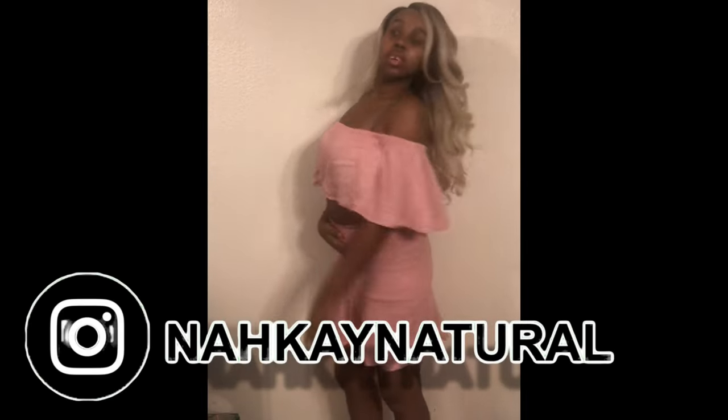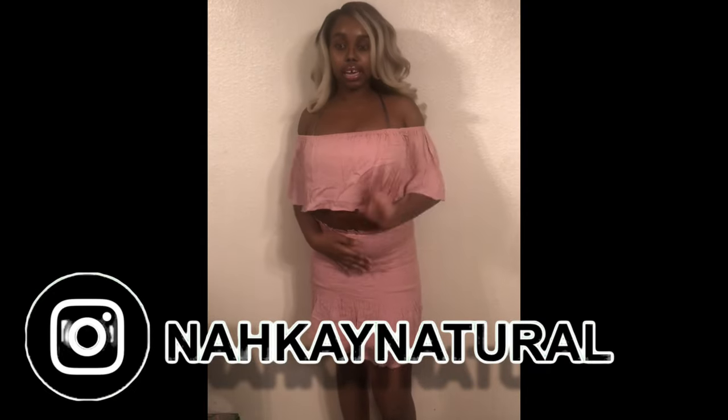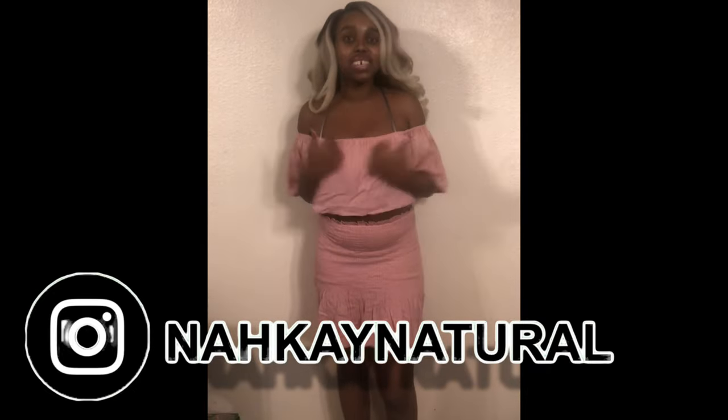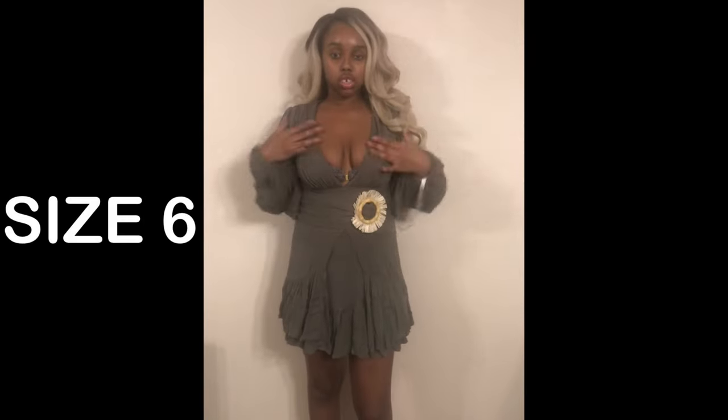All the stuff I'm getting is coming with me on my trip, so you're gonna see a lot of pictures. Go follow me on Instagram. Now this next item is a mini dress.